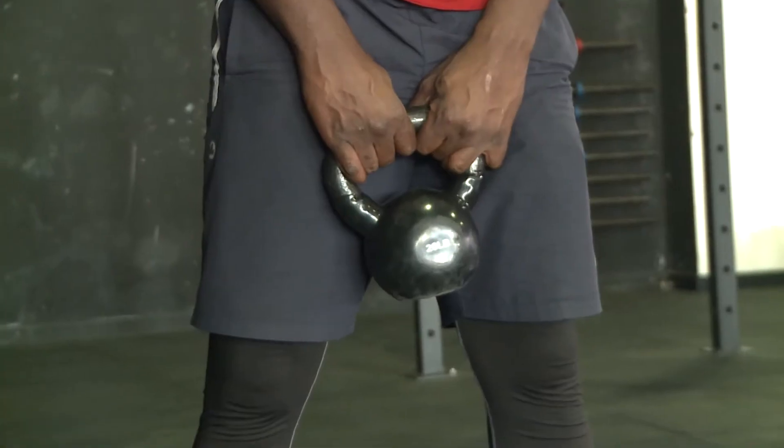Good morning once again. This is Captain Mike from Worker Fitness. Welcome to the Morning Boost. Today we're gonna work on the kettlebell swings. This is the kettlebell — a 20-pound kettlebell — and you're gonna do the swings with it.